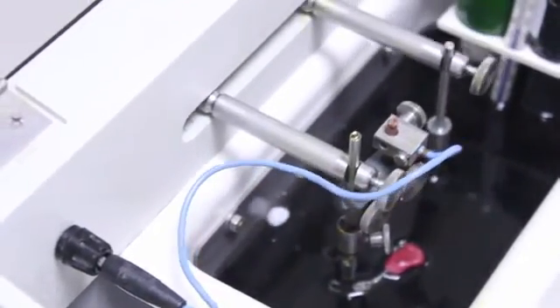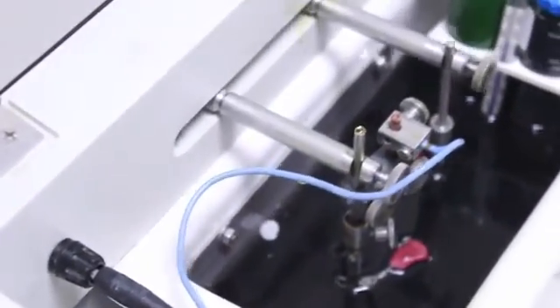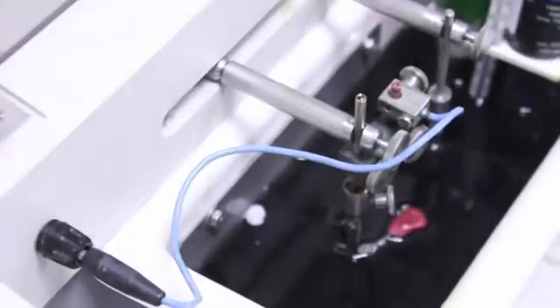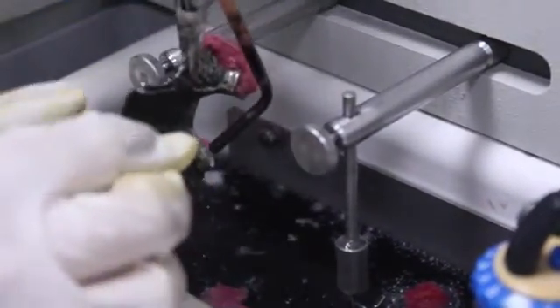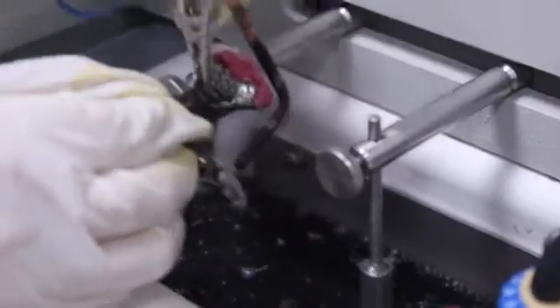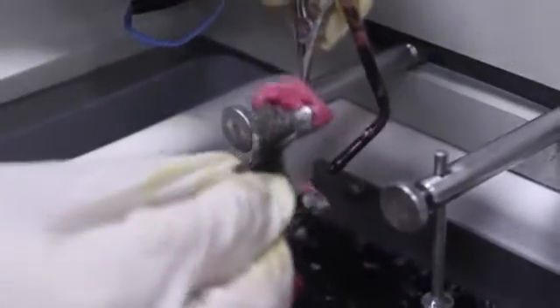Note that the retentive clasp arms are protected using base plate wax to avoid overpolishing. Once the procedure is completed, the cast is removed from the electropolishing machine and cleaned under running tap water.